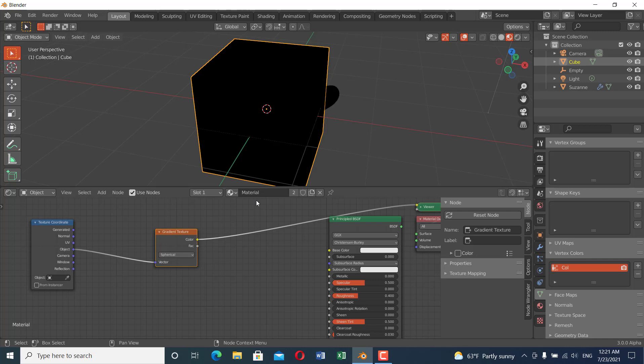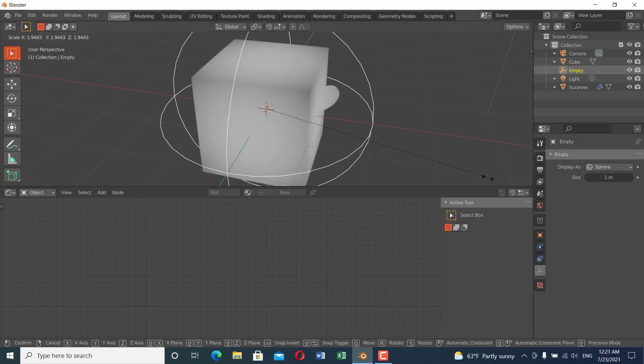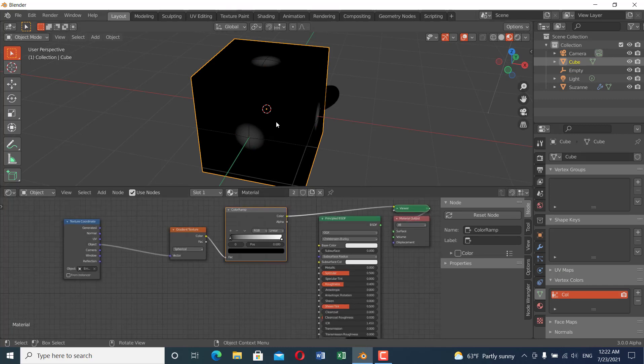To control the shape, add a Color Ramp from the Converter category. Nothing is happening yet because we must assign an object to control this effect. Select the gradient texture object field and select the empty. Now when I scale the empty up and down, you can see we are controlling the texture of the object.